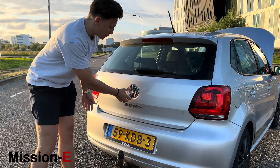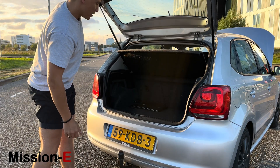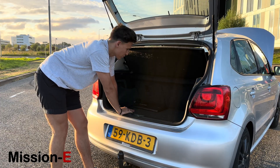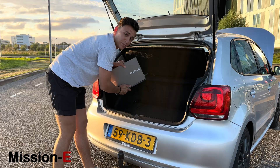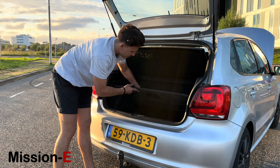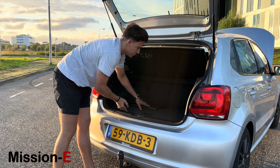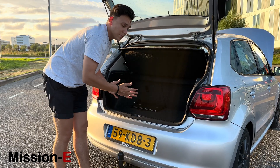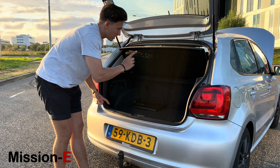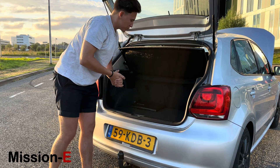Now let's check out the boot space, because it is actually still pretty usable. The boot of the car is not really different at all. Here we have the Mission E laptop to check the battery if we want to, and we even have the full false floor. We engineered this car in such a way that we keep full use of the luggage compartment — all the batteries are stored under the rear seats and under the spot where you'd usually find a spare tire.